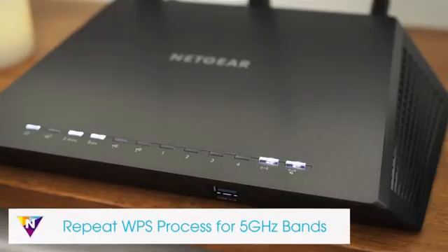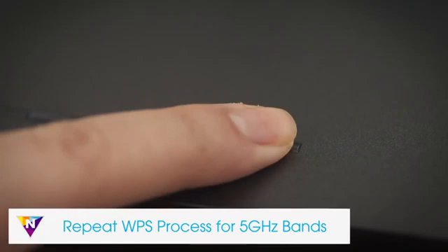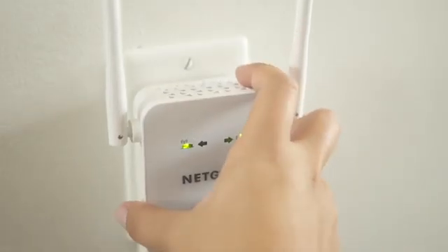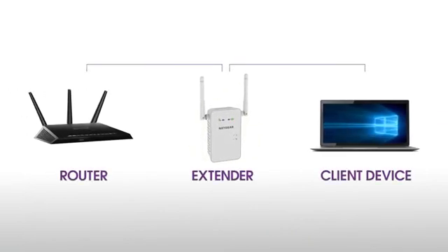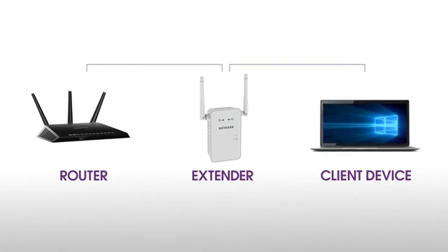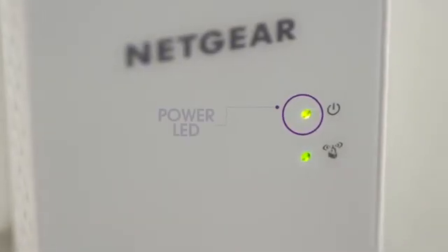If your Wi-Fi router supports the 5 GHz band and you want to extend this band, repeat the WPS process. Now unplug the extender and move it to a new location that is about halfway between your router and the area with a poor Wi-Fi signal. The location you choose must be within range of your existing Wi-Fi router network. Plug the extender into an electrical outlet and wait for the power LED to light green.